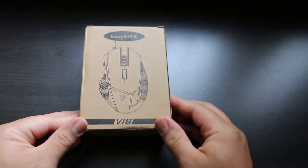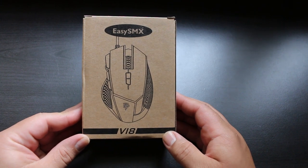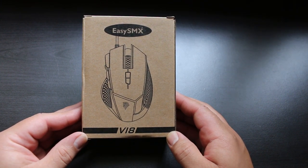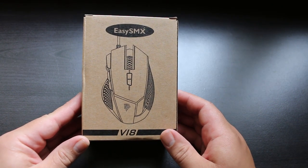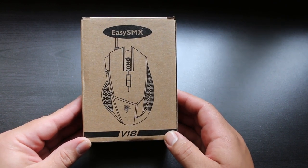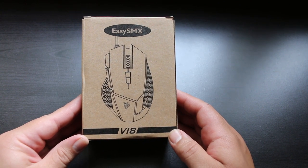What's going on guys, Ness here. Today I'm gonna be taking a look at the V18 gaming mouse by EZSMX. This mouse is in the budget category, costing about 10 US dollars, but it comes with a load of features, so I thought I'd take a look at it and see if it's actually worth buying. I've reviewed some EZSMX gamepads in the past and they were pretty good — let's see if this mouse holds up similar to those.